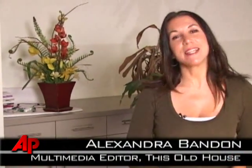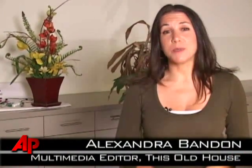Hi, I'm Alex Bandon from The Sold House Magazine. If you live in a house that was built before 1978, there's a very good chance that you have lead paint in your house. Five out of seven houses built before 78 have lead paint. And until now, there wasn't an easy way to test for that at home — you'd have to take a chip and send it off to the lab.